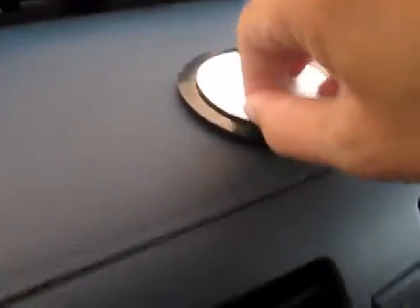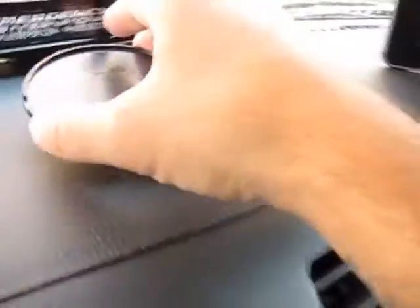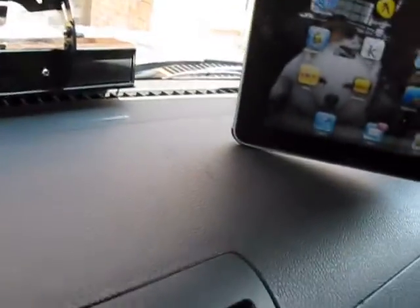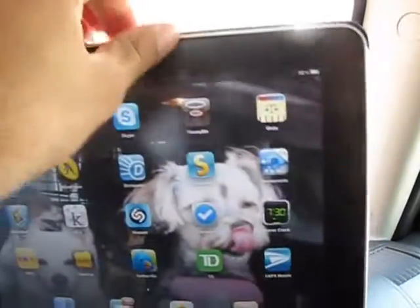It's also got a sticky on the back with double-sided tape so you can stick it down. You can even stick it on the dash this way or that way, though I don't recommend hanging it down. The cup holder is obviously the best option. I'm going to take the iPad out just to show you exactly what the back looks like so you can see.